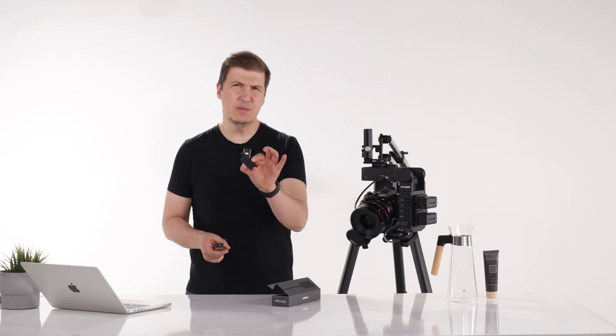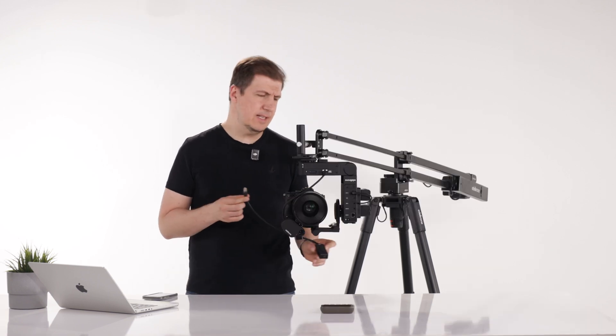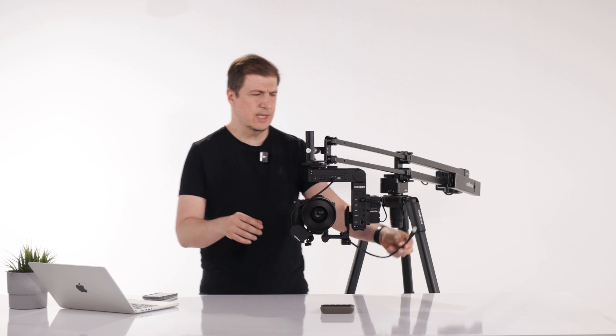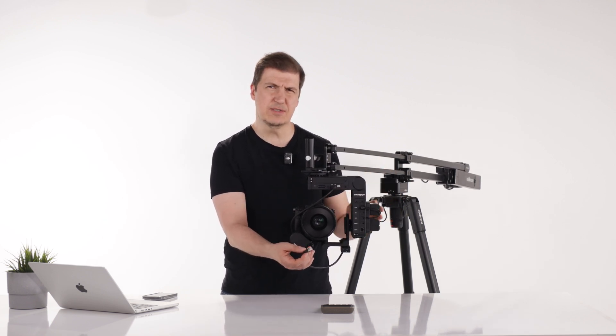But if you're using the Head Plus version 3 then you can remove this part — you won't need it — and you can attach the laser module on the designated place on the L bracket of the Head Plus. You can attach the cable on the Head Plus which is clearly labeled as laser.